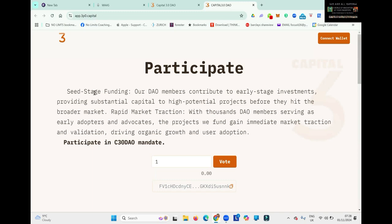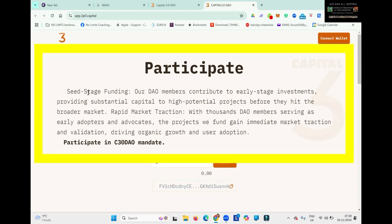That will bring you to this page, and it's important to read this bit. Seed stage funding: our DAO members contribute to early-stage investments, providing substantial capital to high-potential projects before they hit the broader market. Rapid market traction: with thousands of DAO members serving as early adopters and advocates, the projects we fund gain immediate market traction and validation, driving organic growth and user adoption.